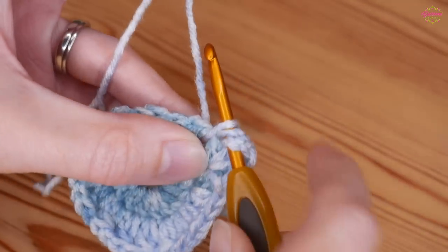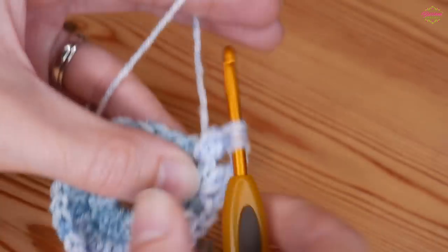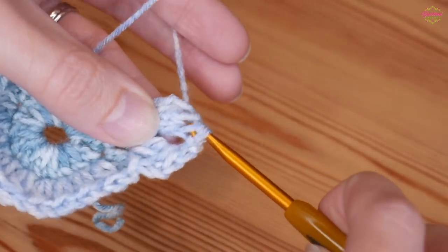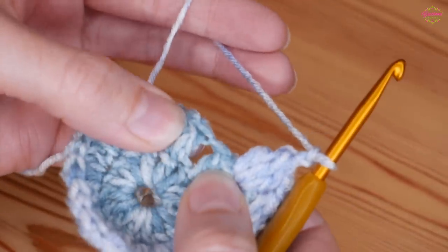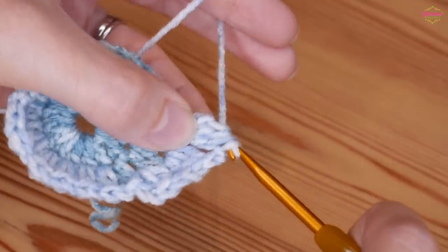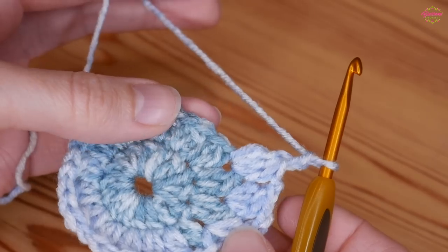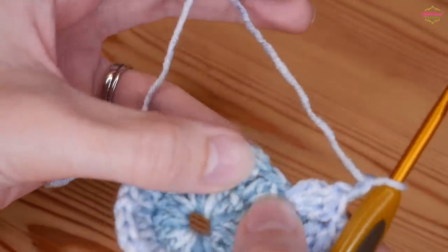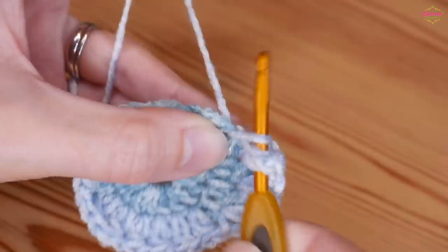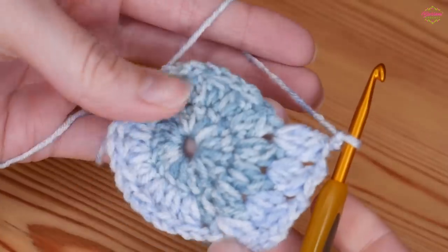For each cluster: yarn over and insert, yarn over and pull up, yarn over pull through 2, yarn over back into the chain 1, yarn over and pull up, yarn over pull through 2, then one more time yarn over and insert, yarn over and pull up, yarn over pull through 2, yarn over pull through all 4, then chain 2. Continue into every chain 1 space doing your 3 treble crochet cluster separated by a chain 2, and you will have 16 of these. If you don't, you may need to count back your last row.